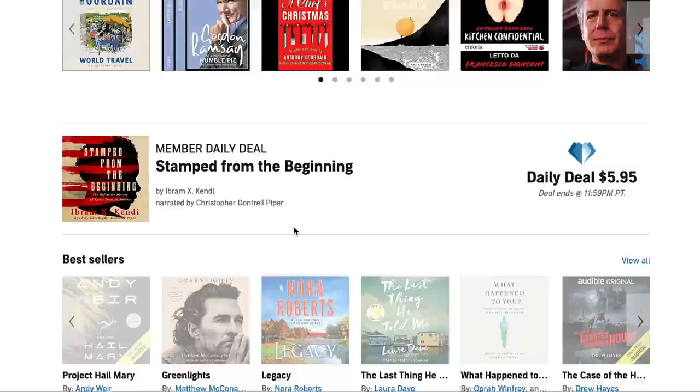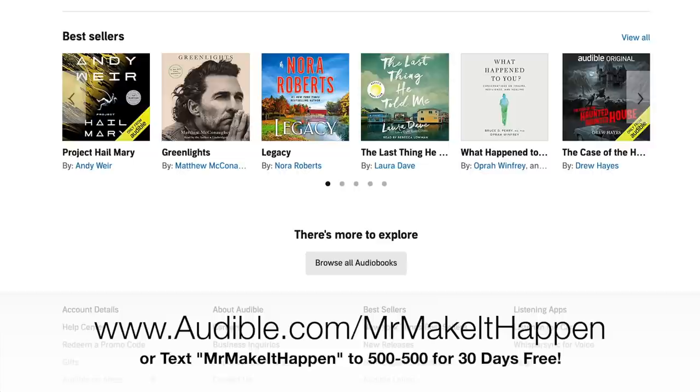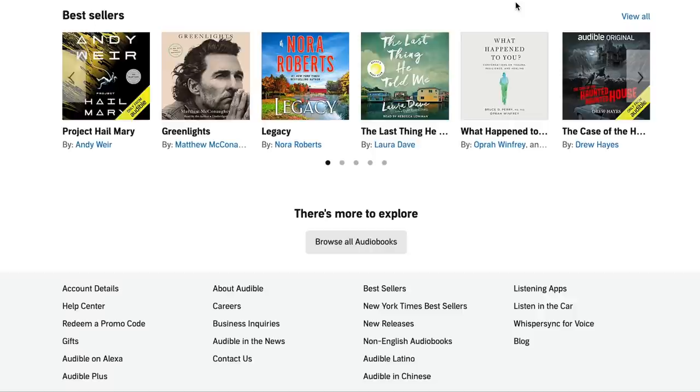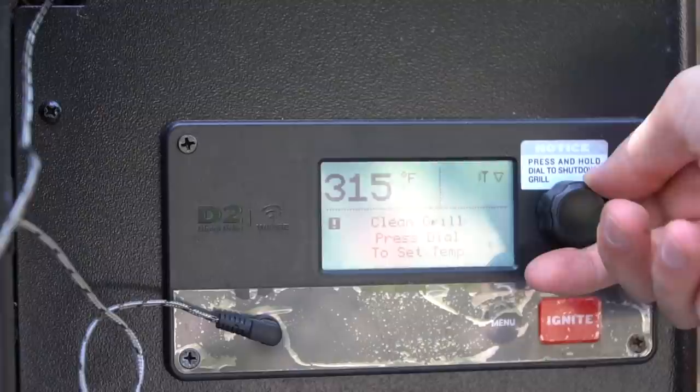As you can see here, I have nine credits stocked up and I'm ready to go for the next couple of months — and you could be too. You can get 30 days for free by visiting audible.com/MrMakeItHappen or texting Mr. Make It Happen to 500-500 and get 30 days for free.